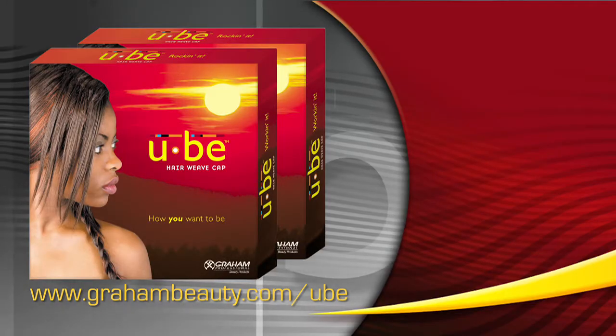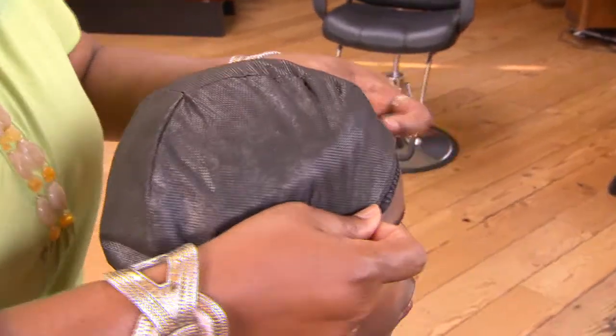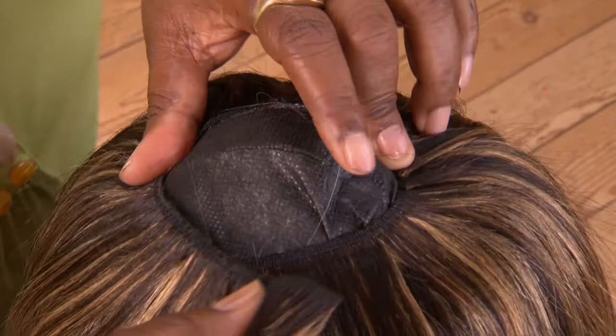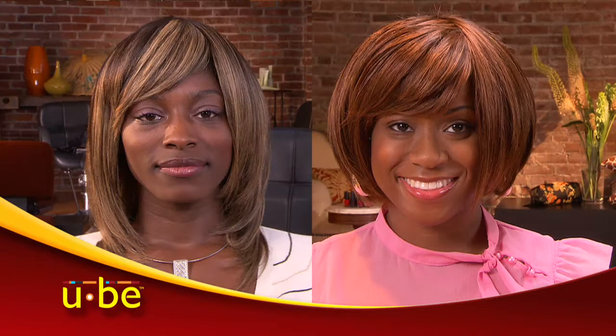So Gram Beauty created the UB Hair Weave Cap with stylists and your clients in mind. UB gives you the base for creating all the current styles without the problems women with weaves have had to live with. With UB, you design the weave, you create the style, and your client can own the look.